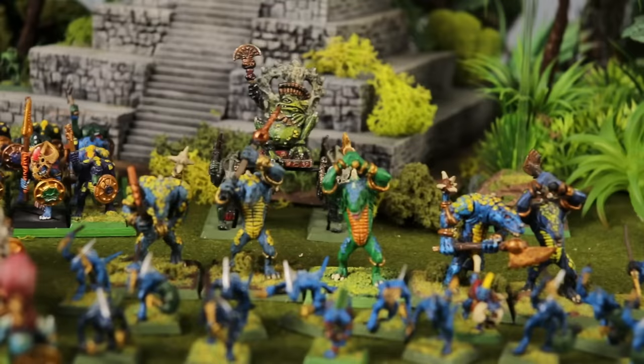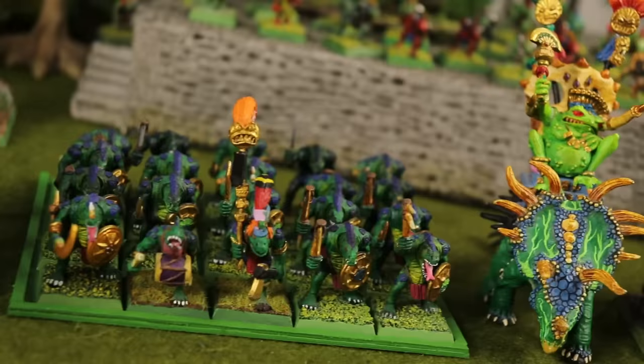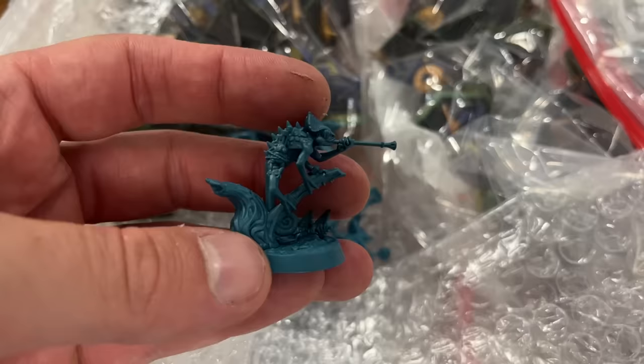We've had these conversations where it's like, 'Oh, I thought you liked the blue and yellow.' 'No, I never liked the blue and yellow.' 'I thought you liked the blue and yellow.' And somehow none of us liked the blue and yellow, and the whole army got painted blue and yellow. The remainder are things that I've picked up since, some of which are nicely painted, some of which still need to be finished or touched up, and some of which aren't painted at all.